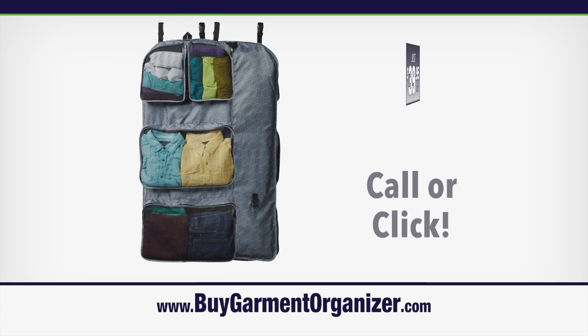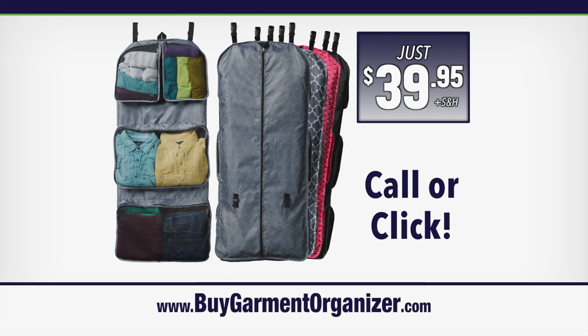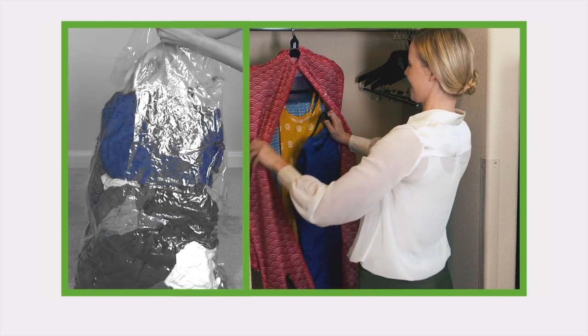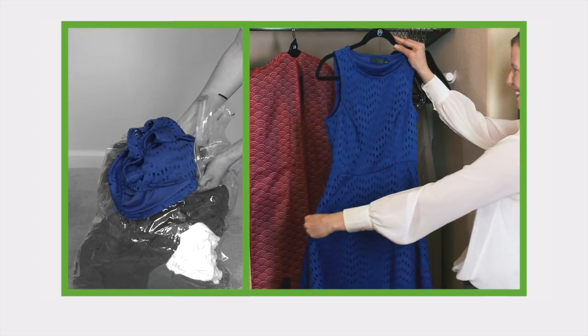Organizer kits cost thousands, but with the Rumi Garmin Organizer, you can completely redo the look of your closet for just $39.95 in your choice of colors to match your style. Get space-saving compression without the wrinkles and easy access.